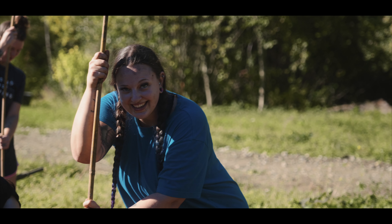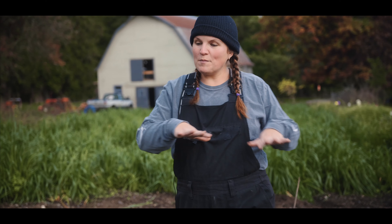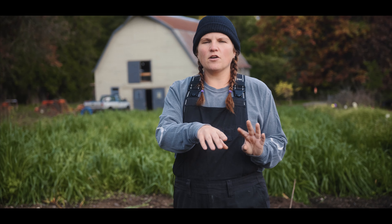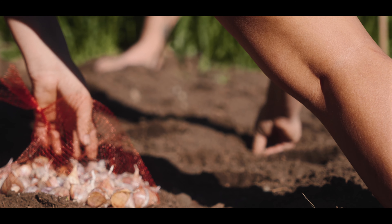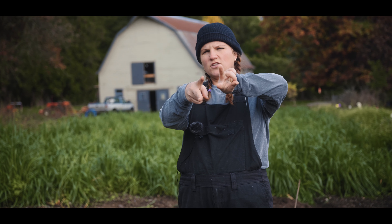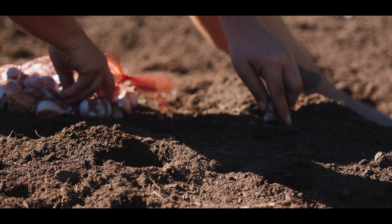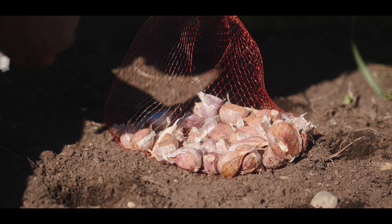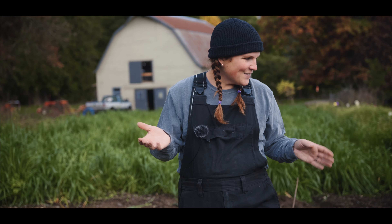We weeded this whole patch and made some beautiful mounds. When we planted in here we planted with about a six-inch gap in between bulbs, and we did a stagger pattern — instead of doing things in a row, you do things slightly offset with about a six-inch gap, and that usually does a really good job for the garlic. We actually have three different varieties this year and we're going to see how it goes.